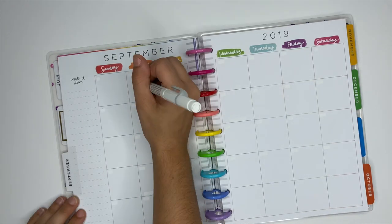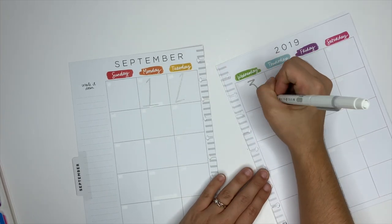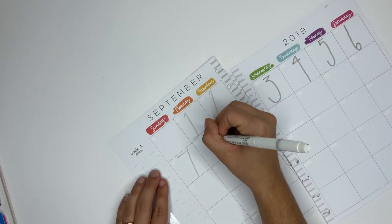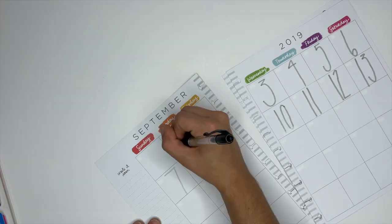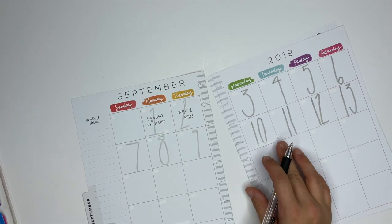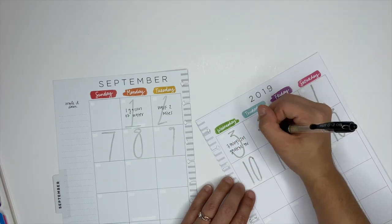Another fun way to use the monthly pages is to create a challenge for yourself. I'm using mild liners to write tall numbers in the boxes — I love how cute this turns out. Then I come up with a challenge for each day that coordinates with that number. For example: day one is one gallon of water, day two is walk two miles, day three is three things I'm grateful for, day four is four squats, day five is send five thank-yous, day six is six push-ups, and so on.